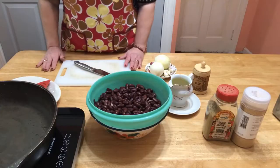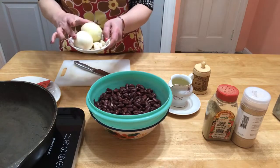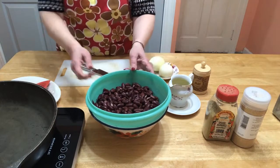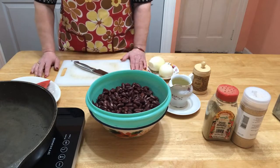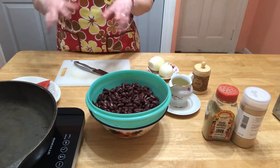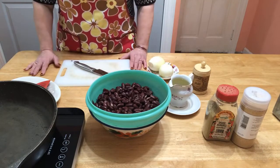Hi everybody, today we're gonna fry kidney beans. To fry kidney beans we need two onions, three to four cloves of garlic, and cooked kidney beans. You can use them from a can, but if you use them from a can, make sure you rinse them good so all the juice or syrup they're in should be rinsed out.